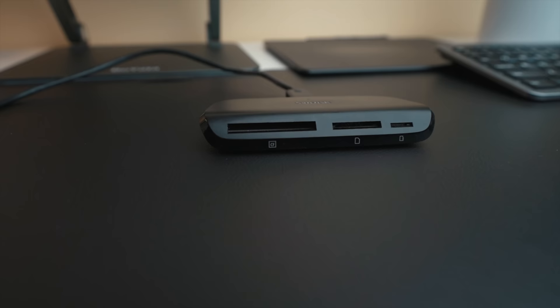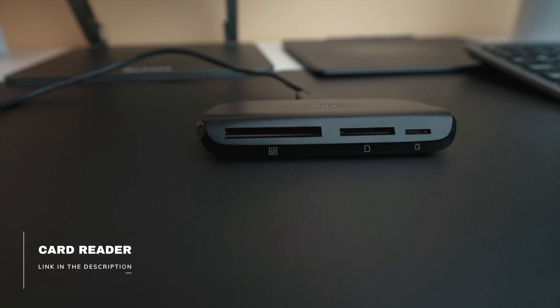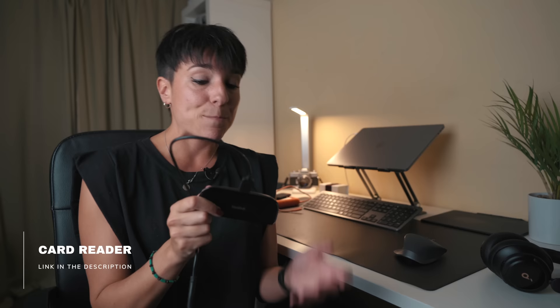For a card reader I use this one from SanDisk. I once bought a cheap one that stopped recognising my card and I freaked out thinking the card was broken. My dad gave me this SanDisk and it worked perfectly — it was the cheap reader that was the problem. For some things it's worth spending a little more.